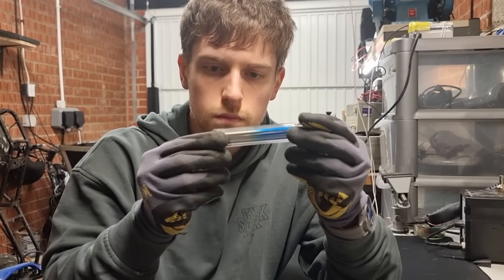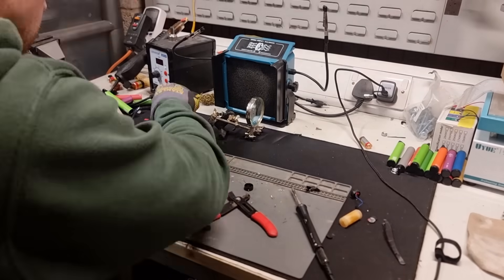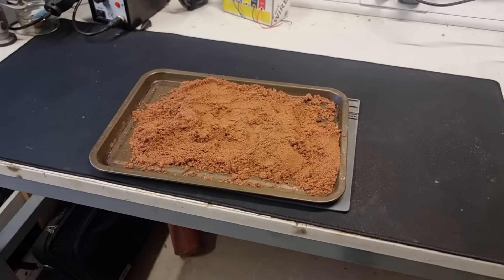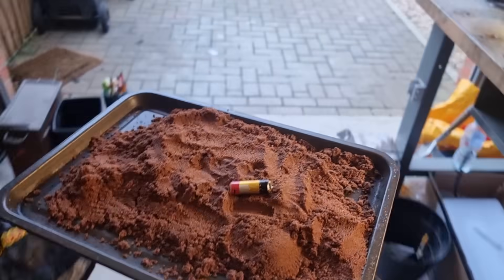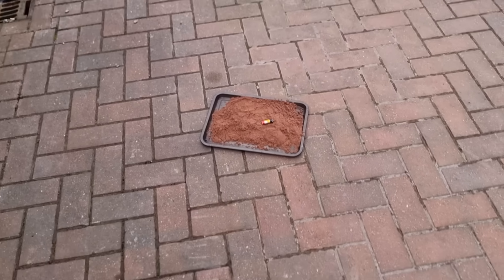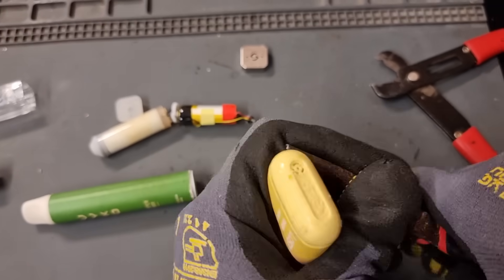I take a bit of time to figure out a solid process for taking a particular style of vape apart and then I'm able to gut tons of these in no time. I also make sure that I have a clear route to the outside and I have a tray with some sand available. If any of the cells start to get hot or start releasing fumes I can chuck it straight in the sand and get it outside ASAP. Here's a little clip of me cracking open some other common types of vapes.